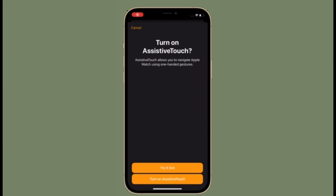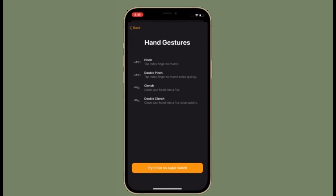Hi friends, what's up, this is RK from 360 Reader. Right now I'm going to show how to set up Assistive Touch on Apple Watch.